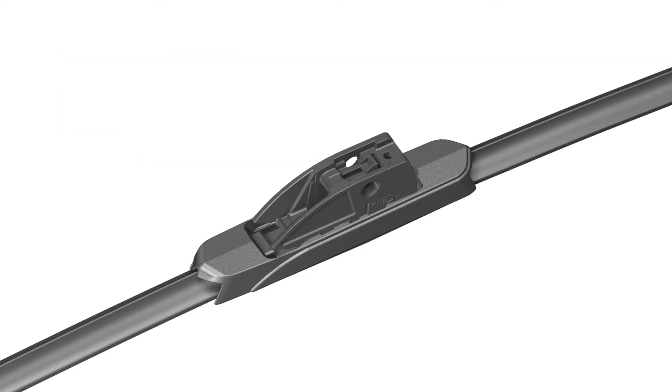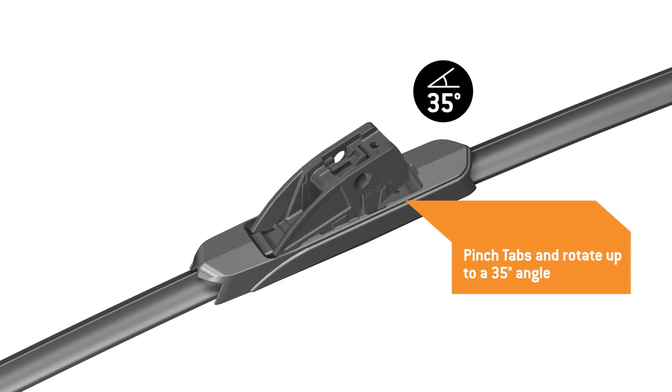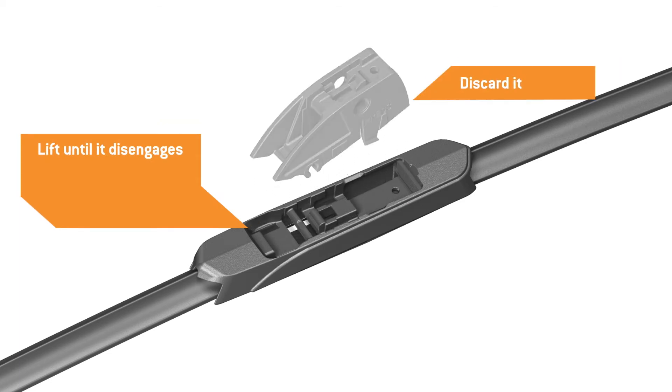Identify the release tabs for the pre-attached adapter. These tabs are labeled Press and are located at the back of the adapter. Pinch the tabs at the back of the adapter, then rotate it up to a 35 degree angle. Lift the adapter until it disengages from the blade and discard it.